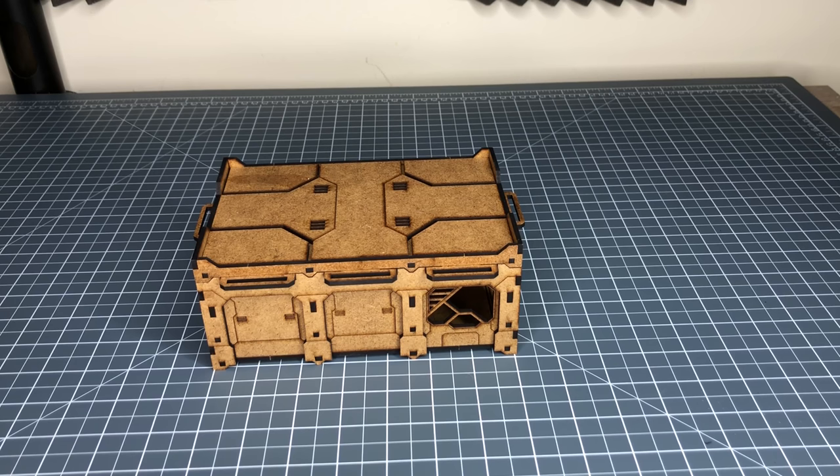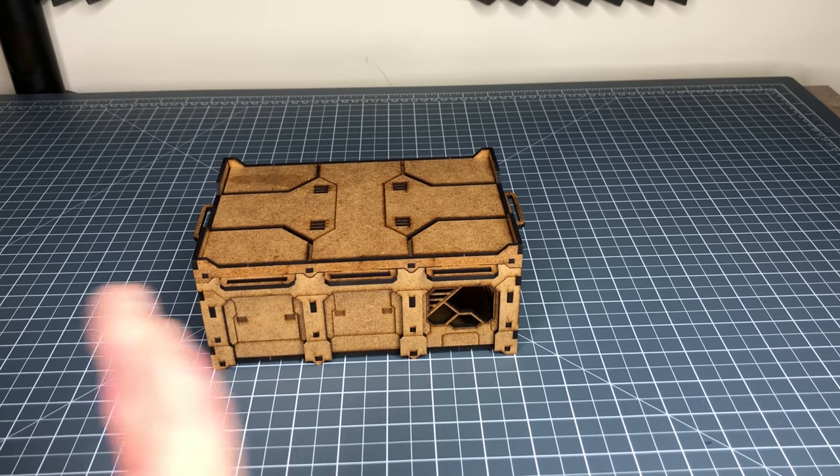It works really well with their existing range so it all fits in quite nicely. In this case it's designed to be a lot more modular than some of the other buildings, so there are a lot of parts that you can move in and out.